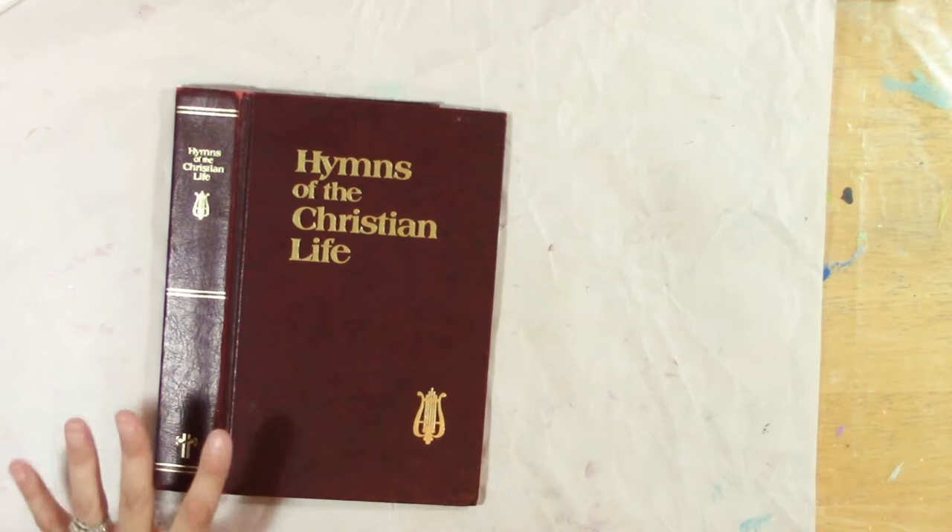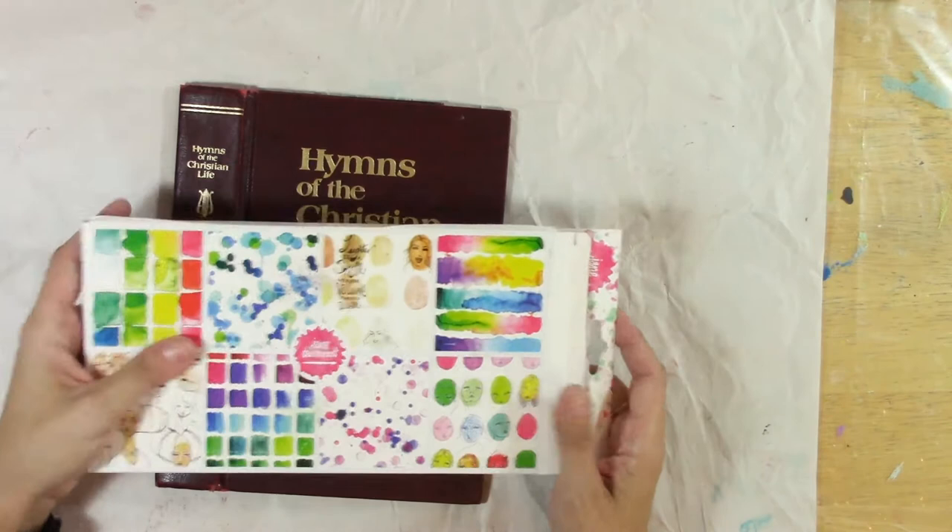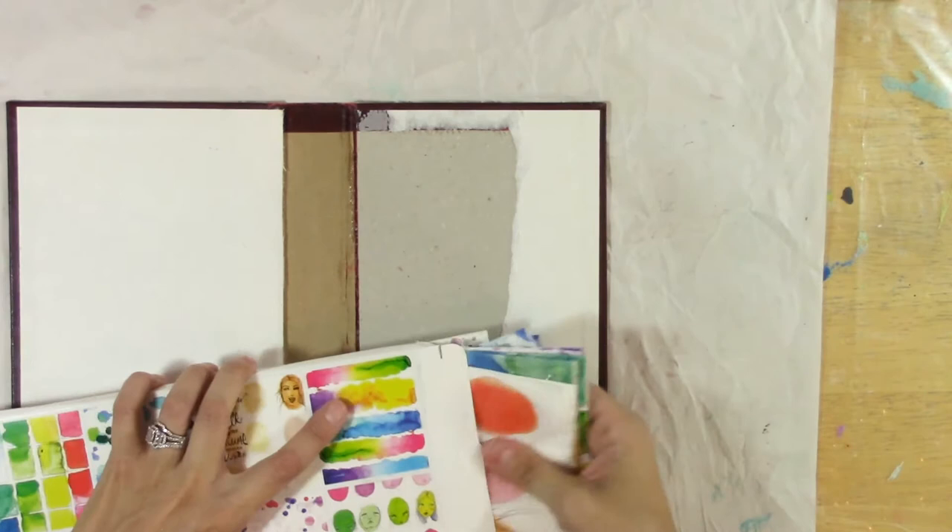That's the first step. You don't have to do it this way — you can use these collage papers to decorate whatever cover you have — but I am going to do it this way.